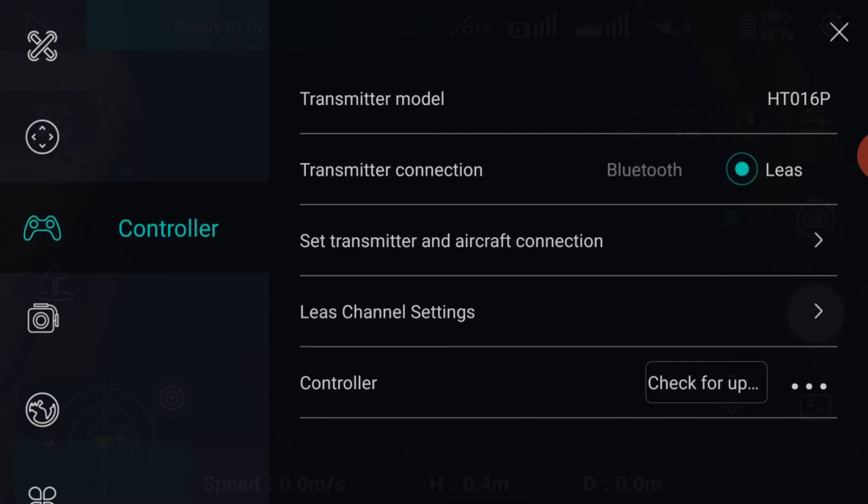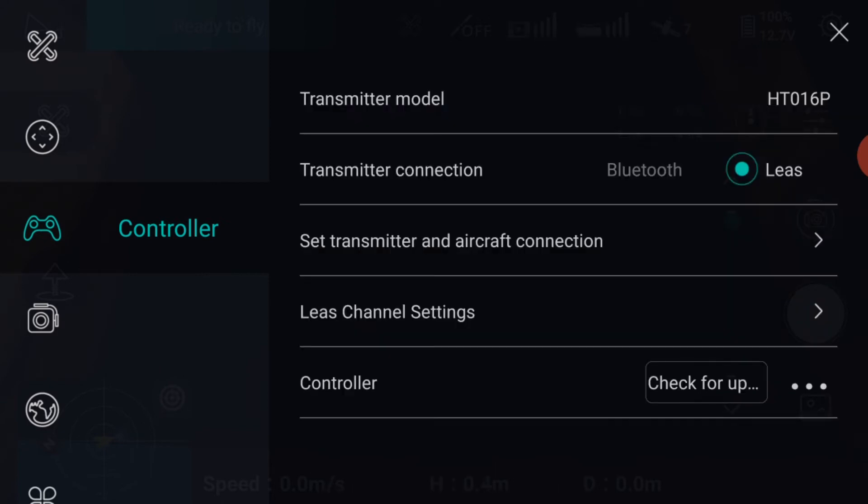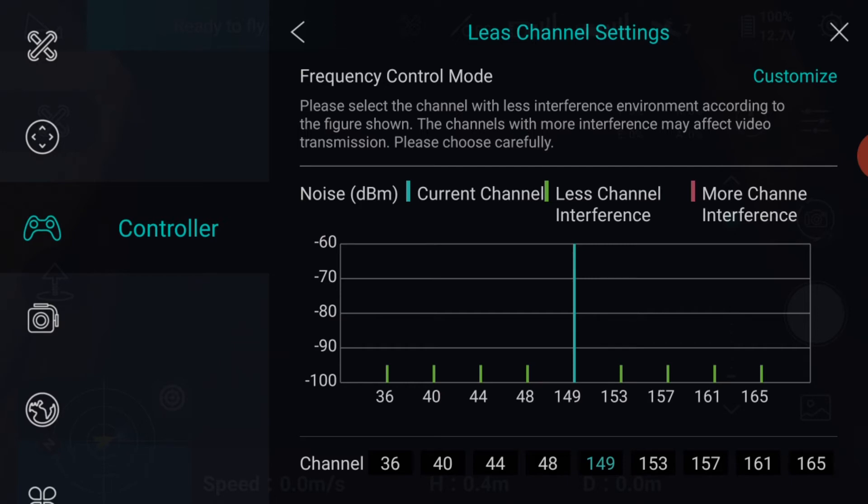Next menu down is the Controller. Not much to change here. You can set the transmitter and aircraft connection if you wish, but this is normally carried out when first binding the aircraft when you switch the unit on. You can also check the channel settings for interference and change the channel if required. The three dots next to the controller will show you the latest firmware version number.